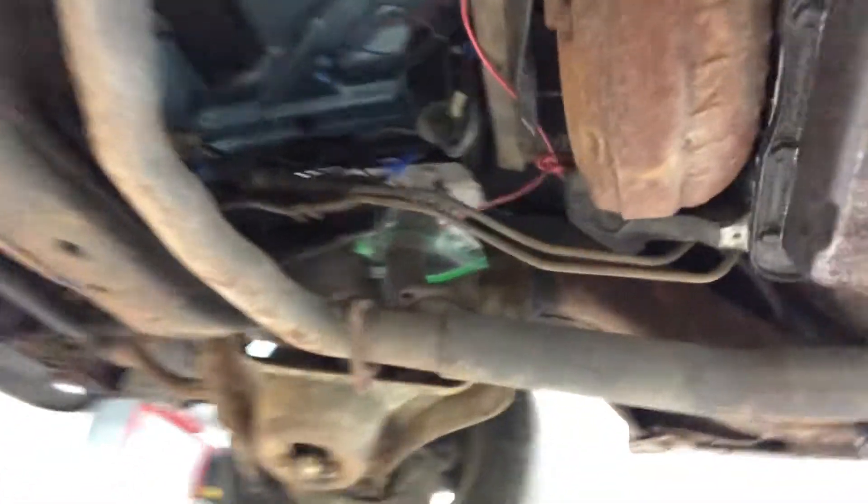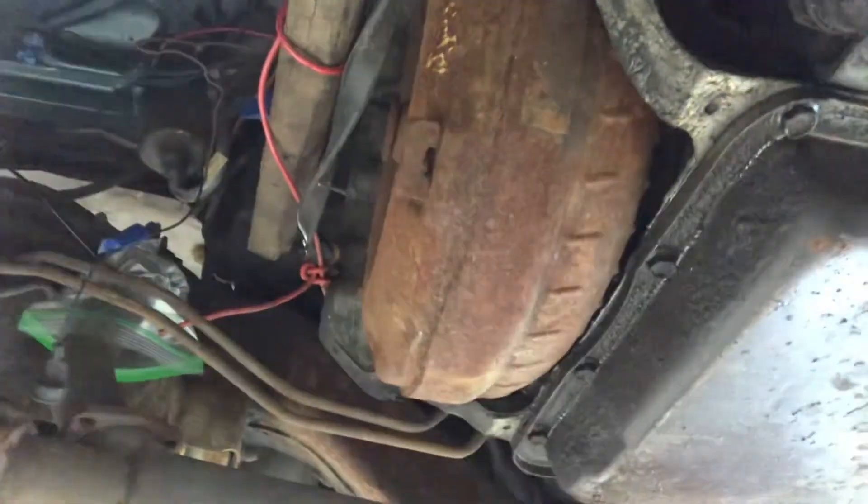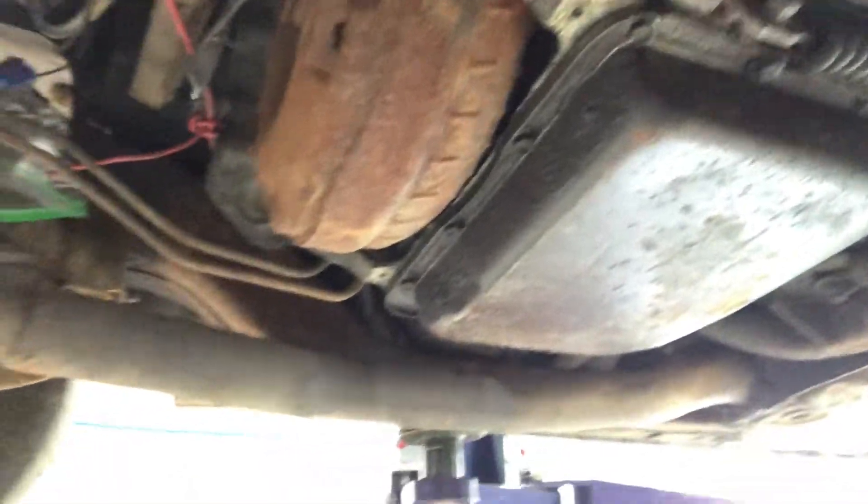Up here you can see you still got the original Y-pipe converter. Obviously if we keep this transmission, we'll probably do a different converter, a shift kit, and rebuild it.